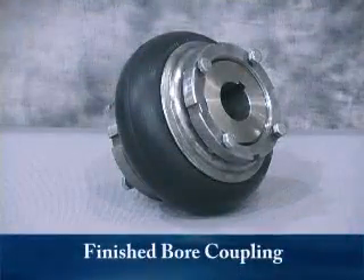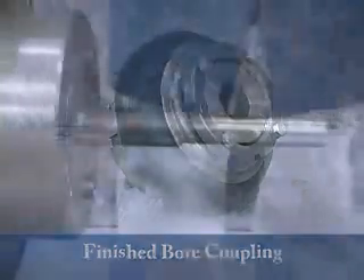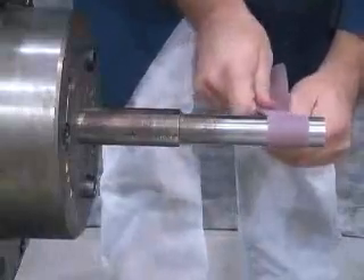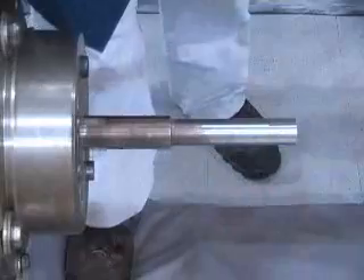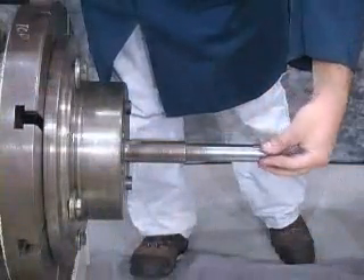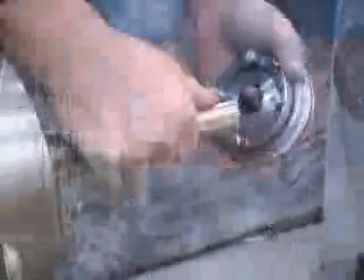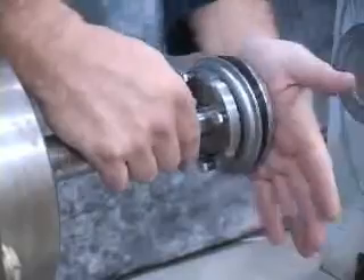Now let's look at how easy it is to install and remove the Paraflex G-Series Couplings. We'll begin with the finished bore coupling. Prior to installation, the shaft should be inspected to ensure that it is within tolerances and free of burrs and oils. If necessary, the shaft should be wiped with a cloth or emery paper. The coupling should also be inspected to ensure that no damage occurred during shipping. The coupling hub should be installed so that it is near the intended mounting position on the shaft.